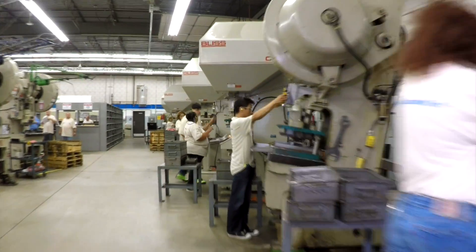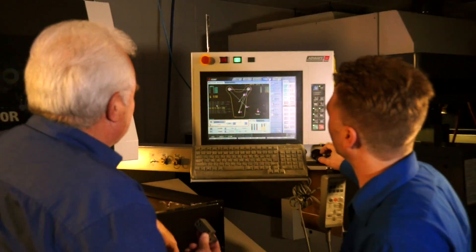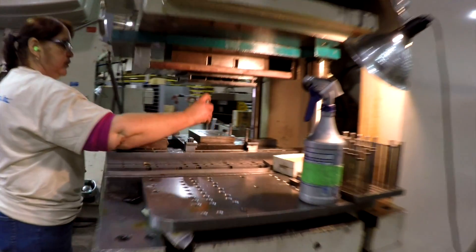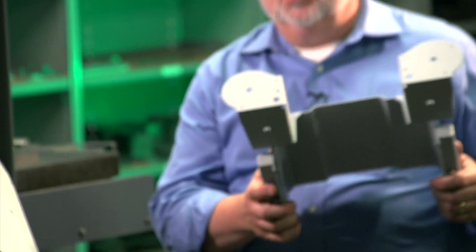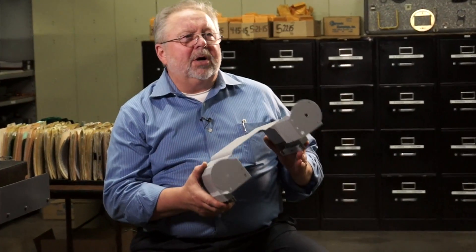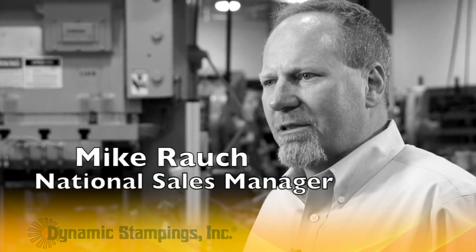At Dynamic Stampings, we've got a niche here. We're a short run stamper — high quality, quarter inch thick material on down to ten thousandths thin, part size from little bitty contacts up to 16 by 22 inches. At Dynamic Stampings, we can offer our customers the value added of helping them to engineer a cost-effective part. We like to stay from a hundred pieces on up to twenty-five thousand pieces at a time. Our average production run is fifteen hundred pieces.